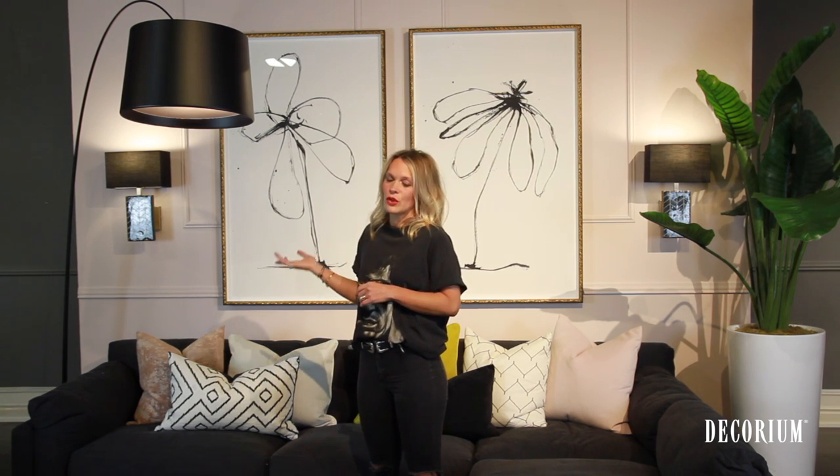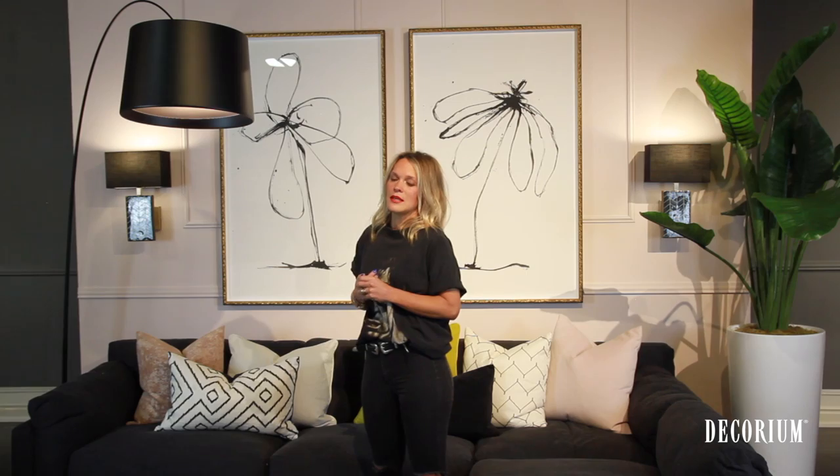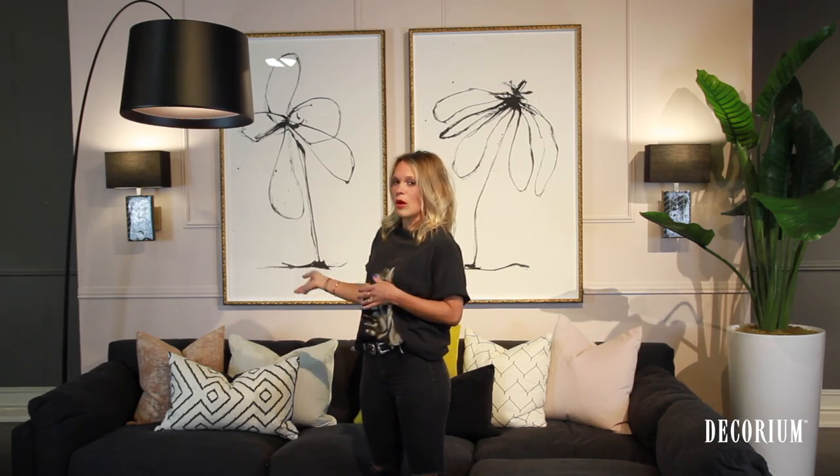Because the room was not able to accommodate side tables or accent tables, what I opted for was this large floor lamp, which is in a nice matte black finish and it contrasts with the nice pink wall.